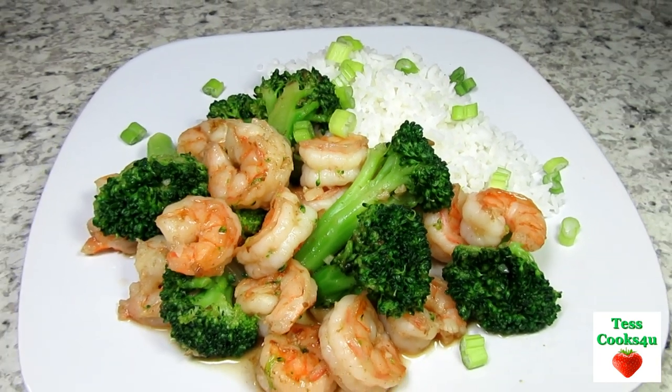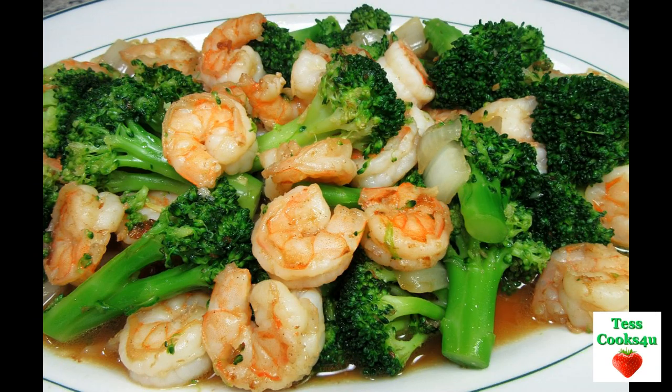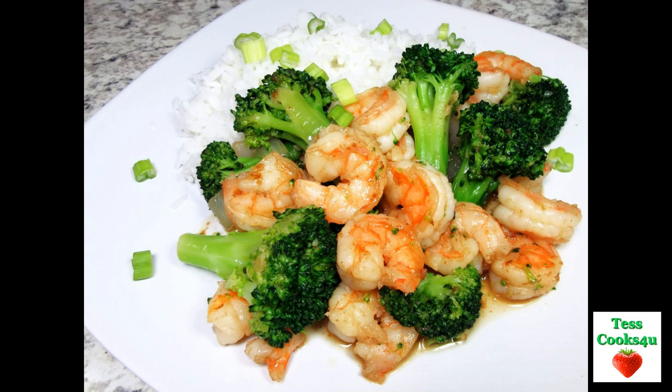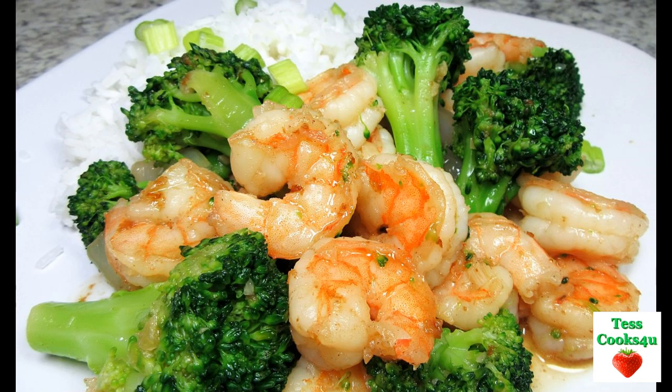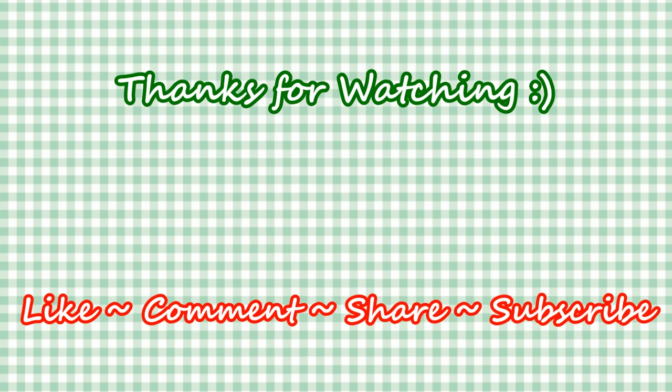I hope you give this Chinese shrimp and broccoli stir-fry a try and enjoy! If you like this video recipe, please hit the like and subscribe button. Remember to hit the bell next to subscribe to make sure you get my future video recipes. You can also find me on Facebook and at my website. Feel free to share this recipe and my channel with your friends and family. Until next time, much love!